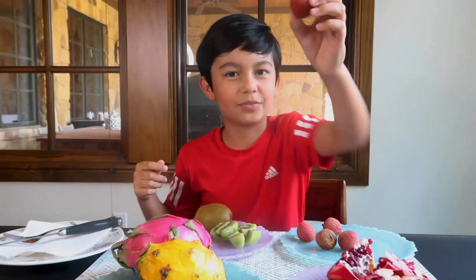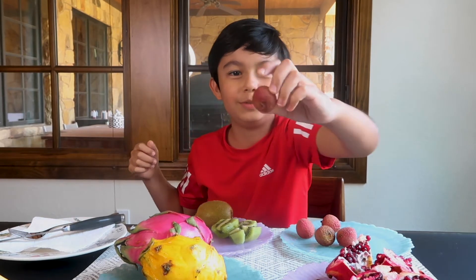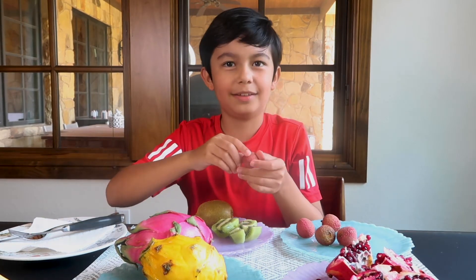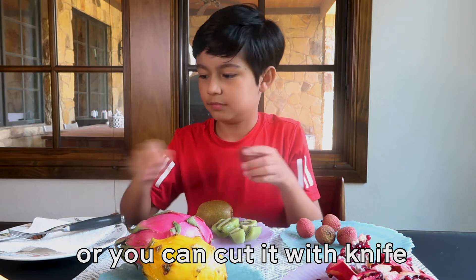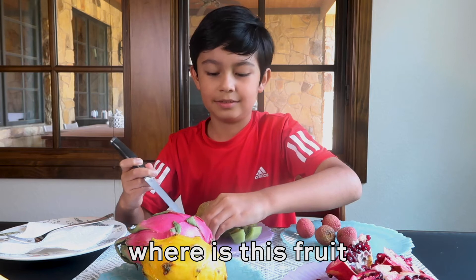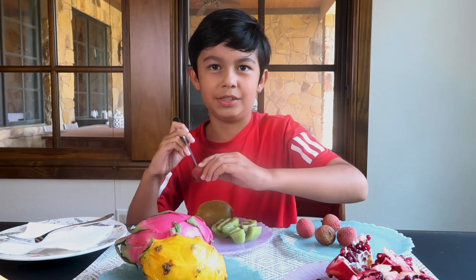I think I want to try these first. They're called lychees and they're very pointy, but it doesn't hurt when you touch them. How do I open it? You just cut it — you can cut it with your fingernail or with a knife. Where does this fruit come from? Southern Asia, I'm pretty sure.